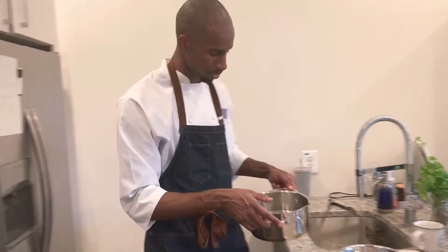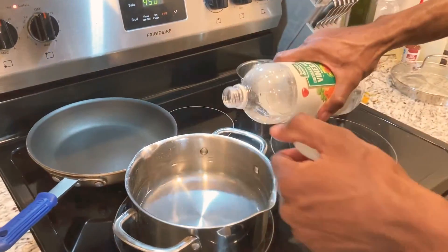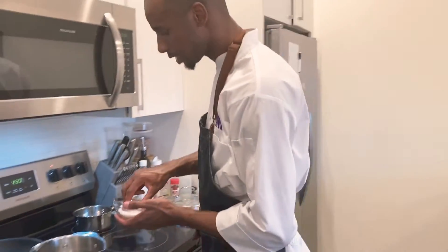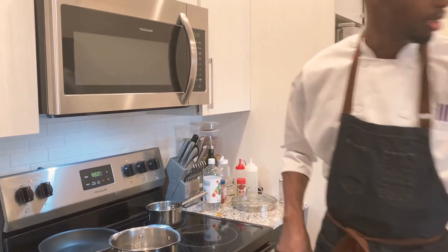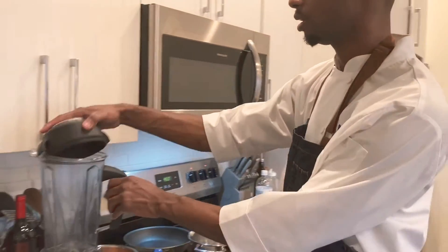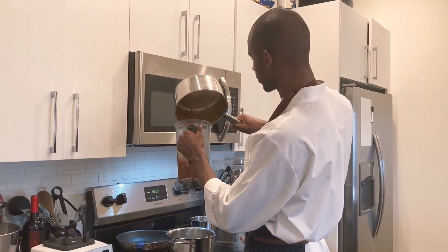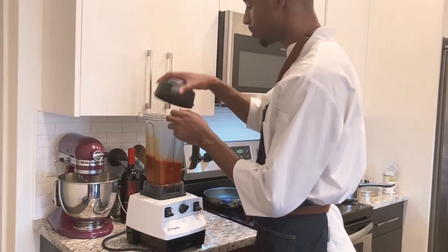For egg poaching, fill your pot about halfway with water, add about a tablespoon of vinegar — the acid helps cook the egg a little faster so you don't get as much runny white and get a nicer shaped egg — and a bunch of salt. Bring that up to a simmer. While we're waiting for that, we're going to make our sauce: get all of that deliciousness in the blender and blend away.